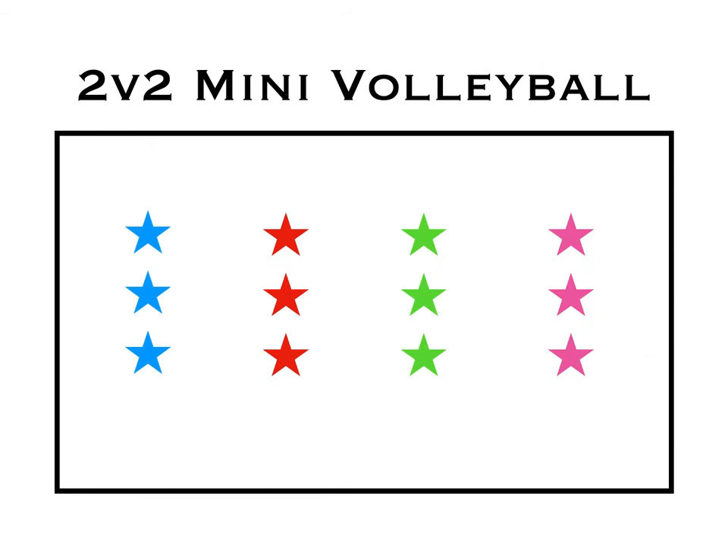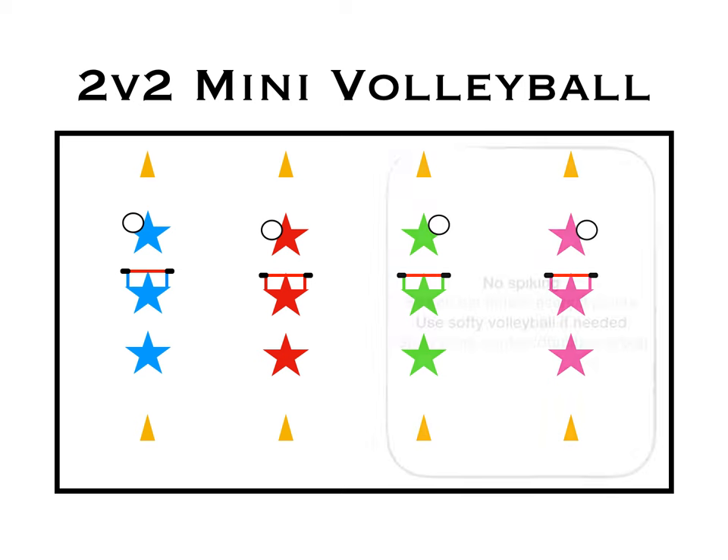You're going to start with groups of three players all throughout the playing area of the gym. The middle player is going to simply hold up a skipping rope — that's going to be the net. You can place cones at the ends as an out-of-bounds line. Give each team a ball and they can get going at some volleyball.